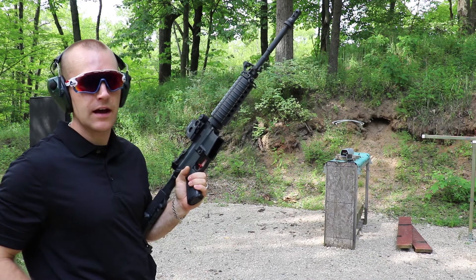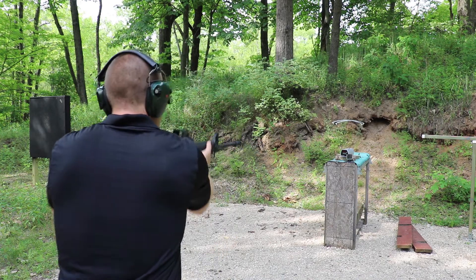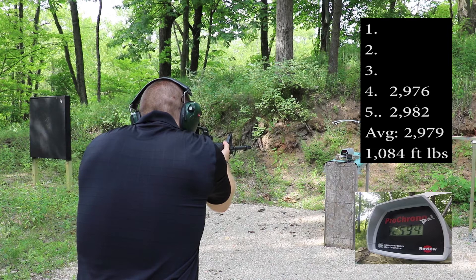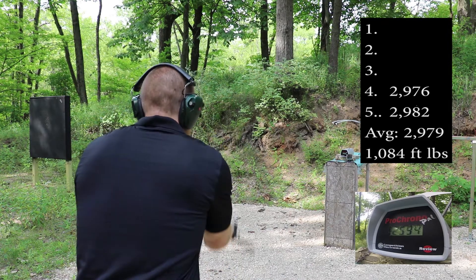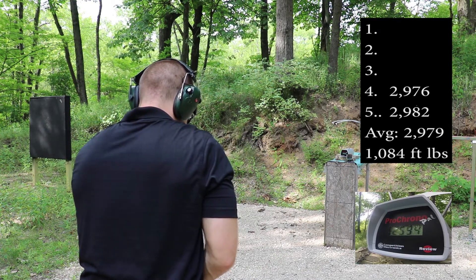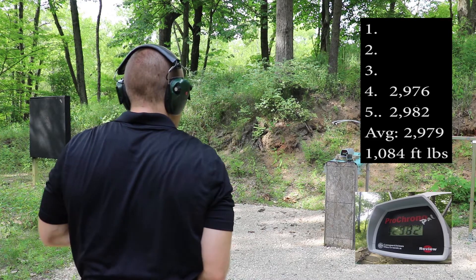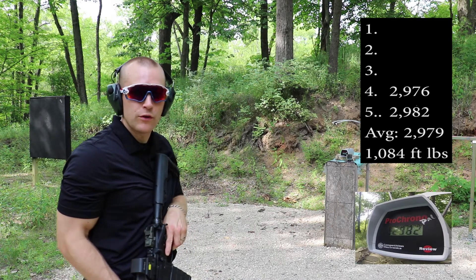Now our 16 inch Stag — this has a Hyperfire 24C trigger in it. Readings: 2976, 2982. Those are more failures to fire.